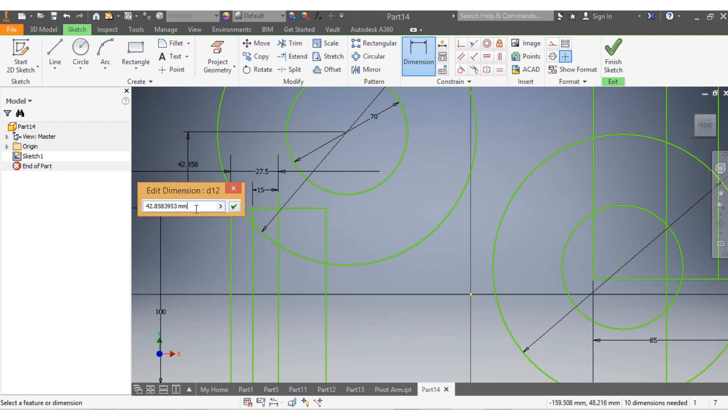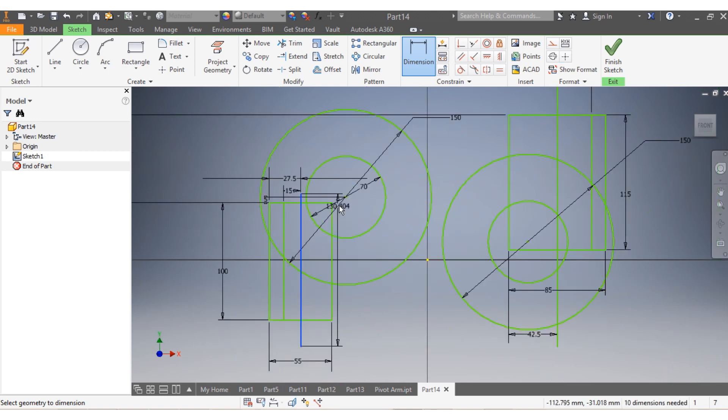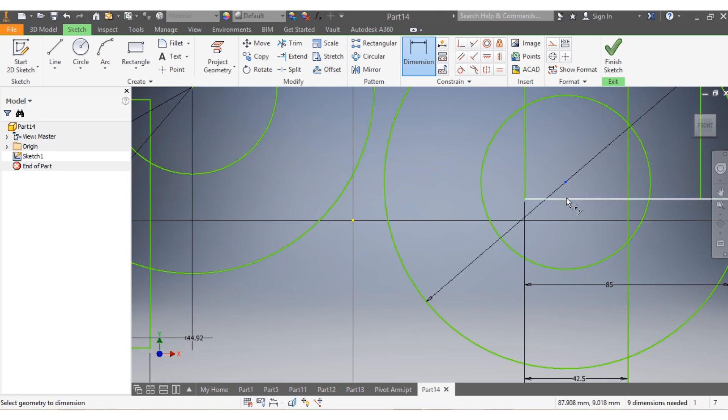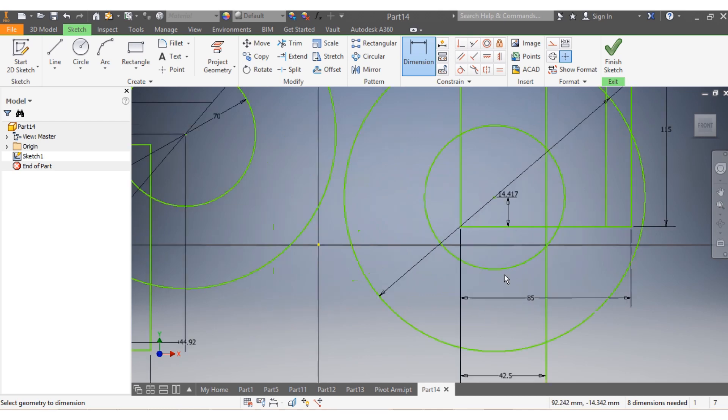Again from d up to z I need to have 5 millimeters there. And now from the center up to z that needs to be 44.92 millimeters. I come here - from here up to v that one needs to be 14.41. And from there up to v that needs to be 8.04.